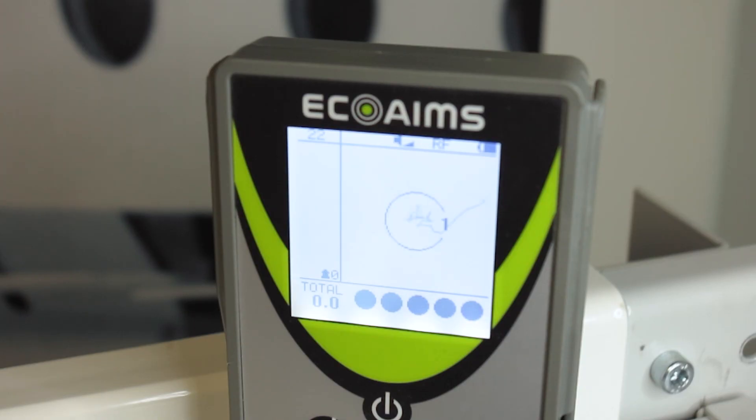You can see all your aiming lines, your tracking lines, get your points, get your scoring — everything right from one handheld unit that's very transferable and portable.